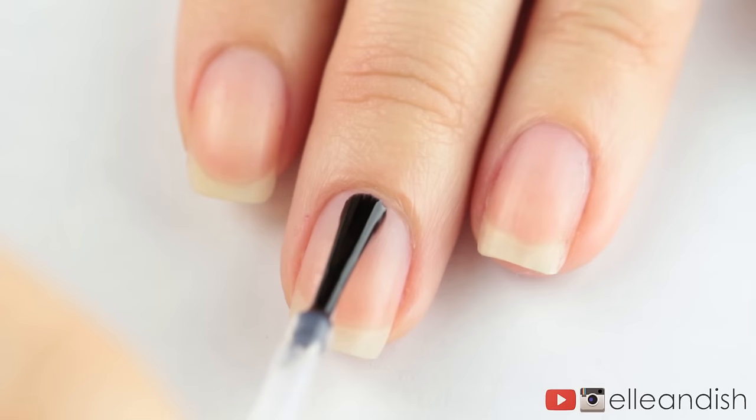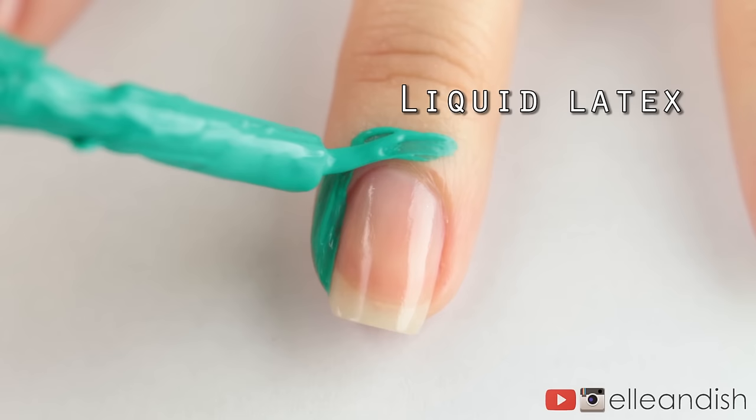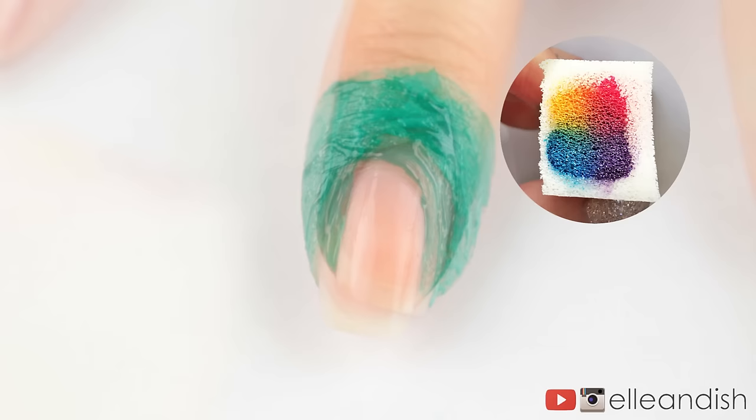To begin, I'm applying a base coat onto all of my nails. To reduce the amount of cleanup, I'm applying liquid latex on my skin. This is totally optional.